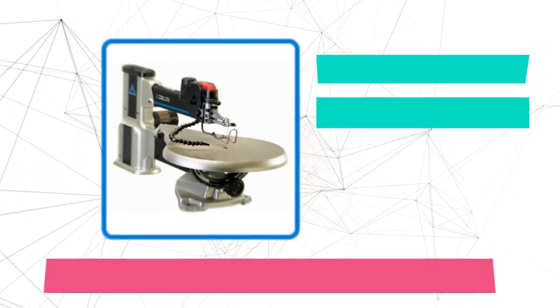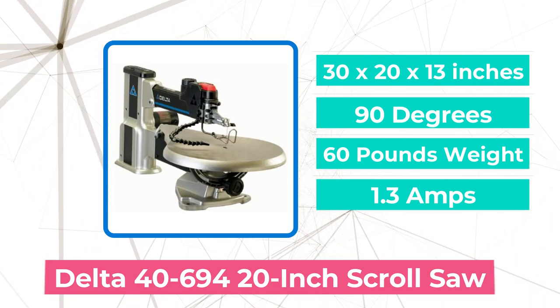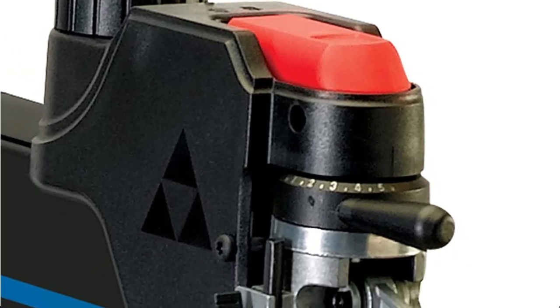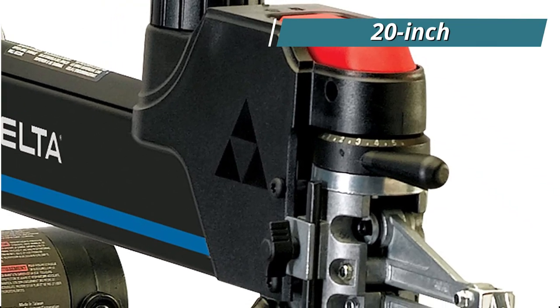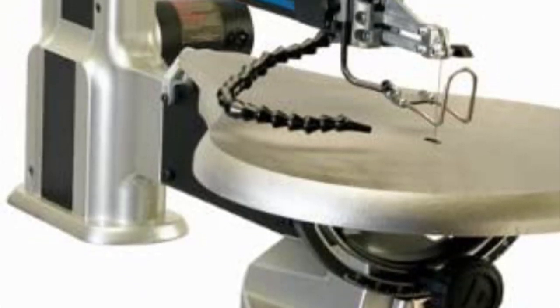At number five is the Delta 46-94 20-inch Scroll Saw. Use a scroll saw that has more power and a deeper throat to handle larger woodworking projects. This Delta Power Tool's 20-inch scroll saw provides more than enough space and power to accomplish projects of all sizes and forms. A 20-inch throat on the Delta Scroll Saw model 46-94 enables broader wood pieces to be cut than a 16-inch or 18-inch throat would allow.